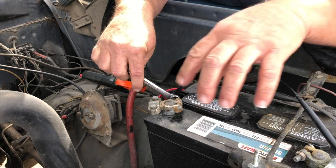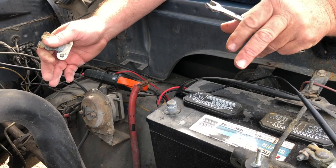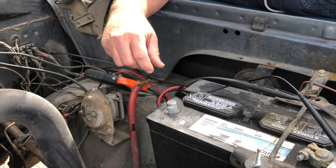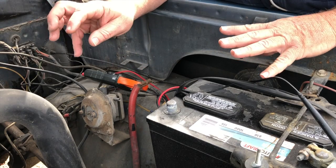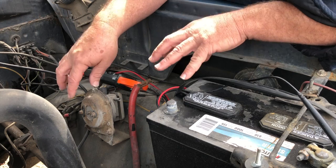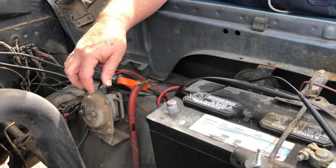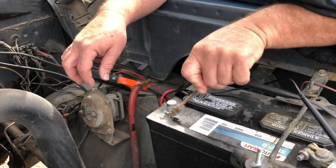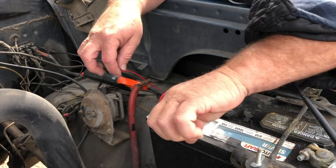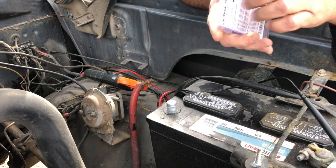The starter needs a lot of amps. The system's 12.6-something volts. The amperage has the amount of ability for it to flow. It needs to be able to rush the amperage, all them electrons, down to that starter to spin it. And if there's a roadblock, which is the corrosion, it's not going to be able to get through. It might be able to get through enough to light up a light bulb, but not enough to crank the starter.